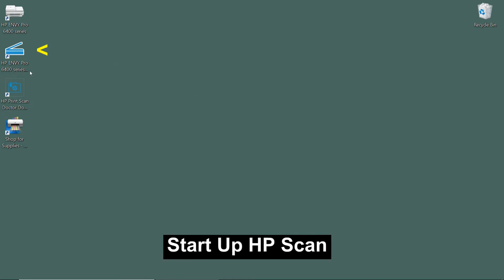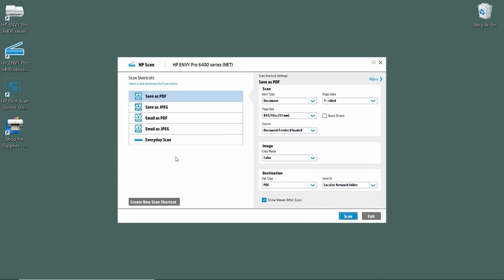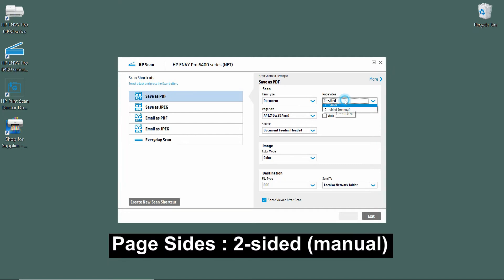To begin, let's start up the HP Scan. Under HP Scan, we are going to scan a PDF document, so we will select Save as PDF. For Item Type, select Document. For the Page Sides, you need to select Two-Sided Manual.